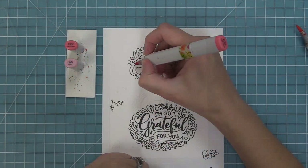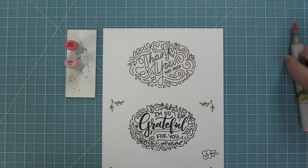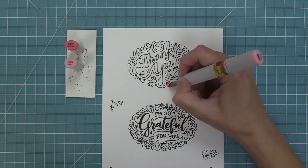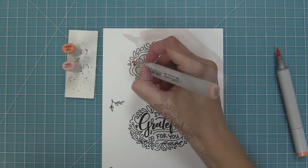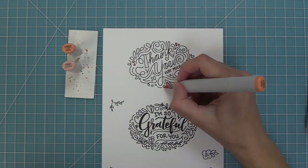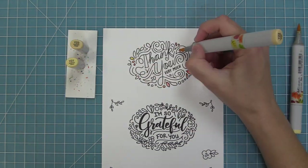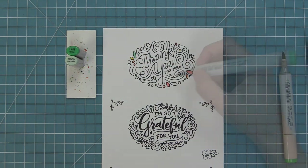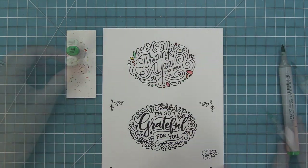Now I'm going to use my Copic markers to color in these fun images. For this thank you, of course you can just stamp it on its own in a black ink or maybe a fun color like pink or green. You can also heat emboss these too, but it's also really fun to add color to them, and in this case I'm doing kind of a fun pastel rainbow.